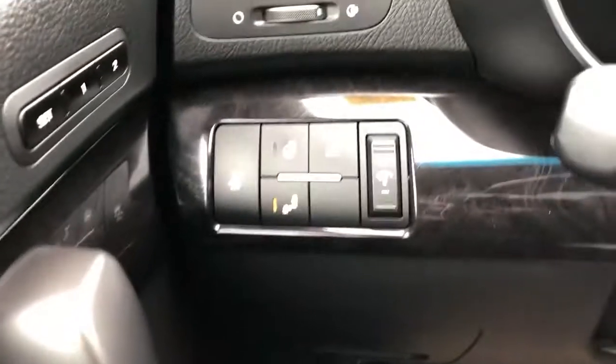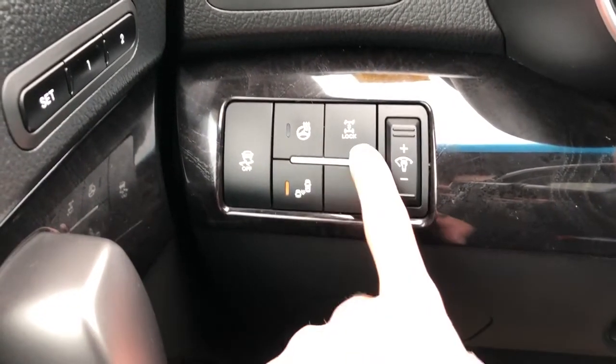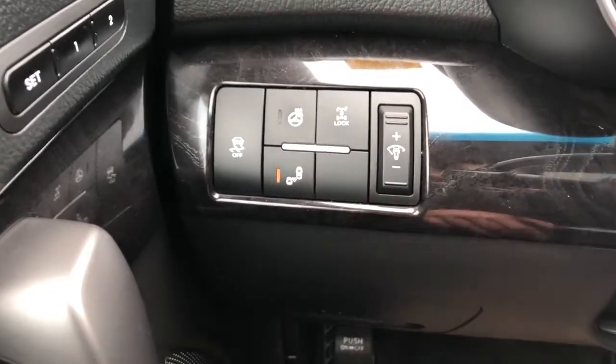Off to the left of the steering wheel, we have our traction control, heated steering wheel option, blind spot detection, as well as our differential lock and interior dimmer switch.